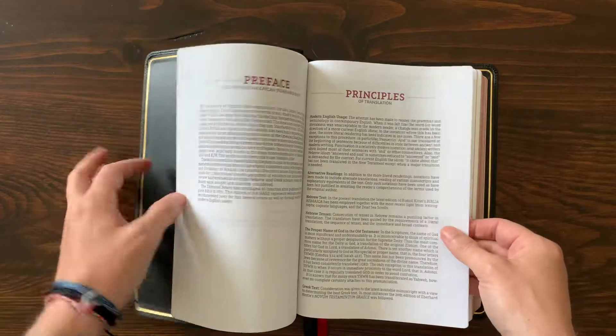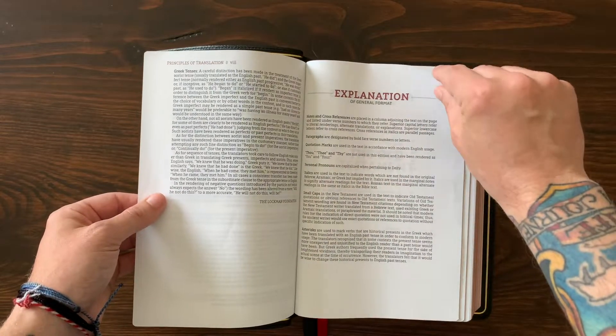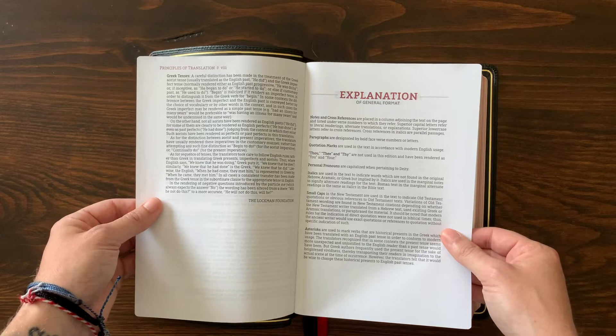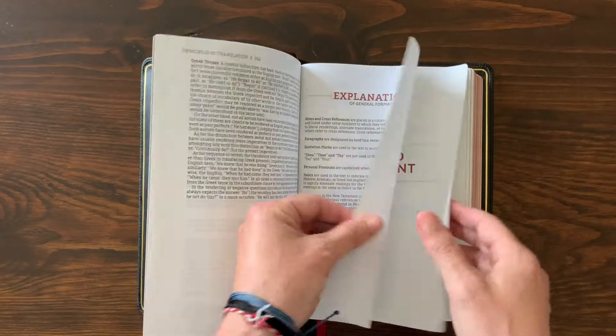There's a forward and preface with the translation principles — you can read all about how they do their translation. They also cover the format, which is interesting: the NASB uses italics, small caps, and asterisks to give you notes along the way about what they're doing with the translation. I'll explain that more in a moment.